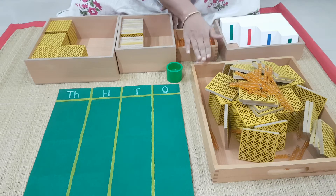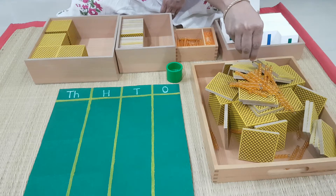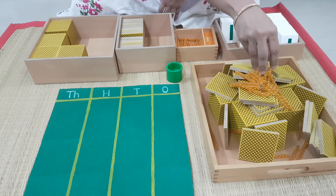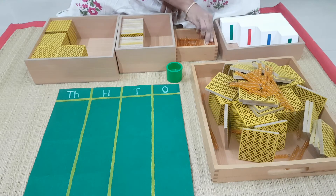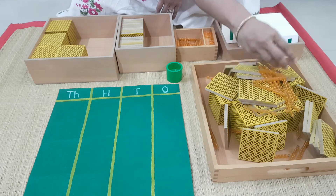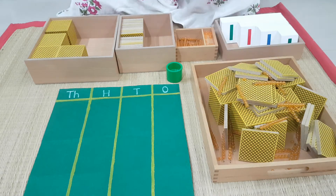Then, this is why I have used a tray — you can do it on the mat also, no problem. Then I am going in the same way, I am going to put ones. Because I am using a tray, I am putting it. Some more, some more, some more.